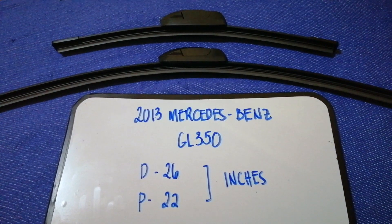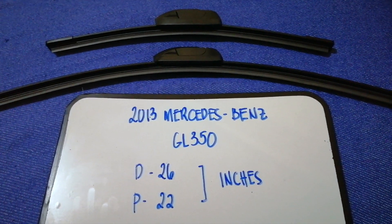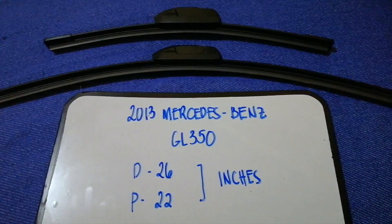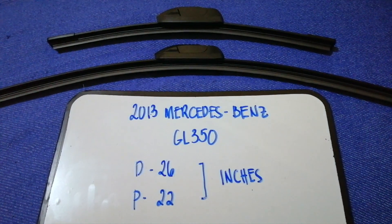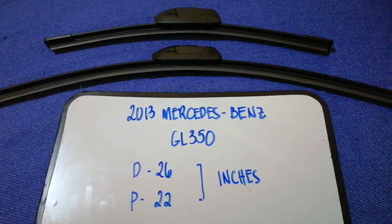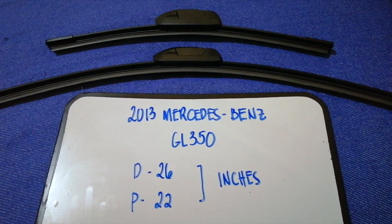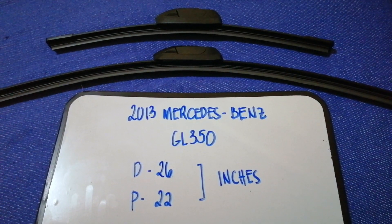Once again, the wiper blade replacement size for the 2013 Mercedes-Benz GL 350 is 26 inches for the driver's side and 22 inches for the passenger side. If your 2013 Mercedes-Benz GL 350 uses a different size, be sure to leave a comment and let the rest of us know.